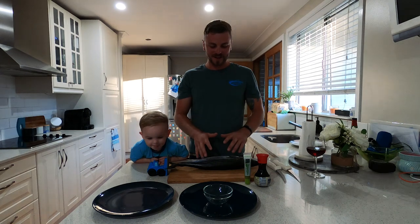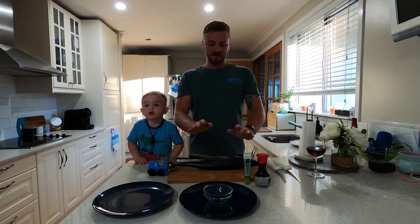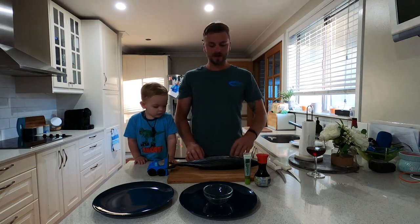All right, guys. So we've got three different preparation methods for this fish. We're going to do sashimi, we're then going to do sushi, and then we're going to pan fry it. So two raw, one cooked.